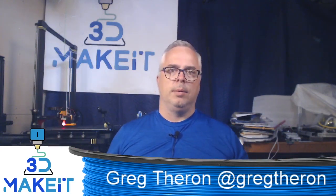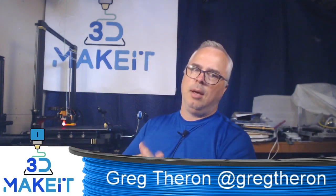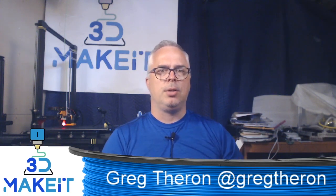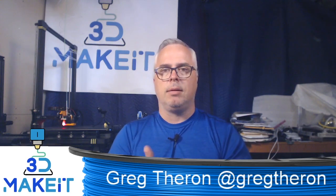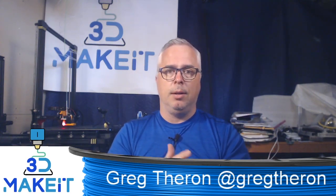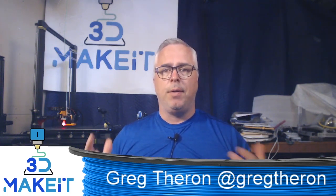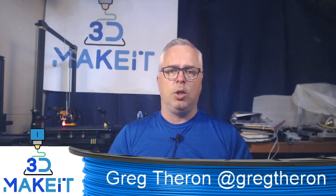Hi, I'm Greg. Welcome to 3D Make It. Today I thought we'd do a bit of an update. I haven't talked about my Anycubic Chiron much lately and what mods and changes I've done to it. I've had lots of questions over the past few months on what I do with it, so I thought we'd have a look. I would show you one of the designs I've just done to it and some of the mods. So let's get started.